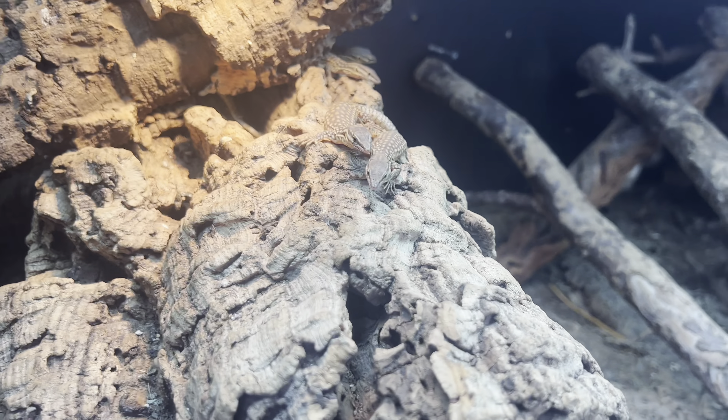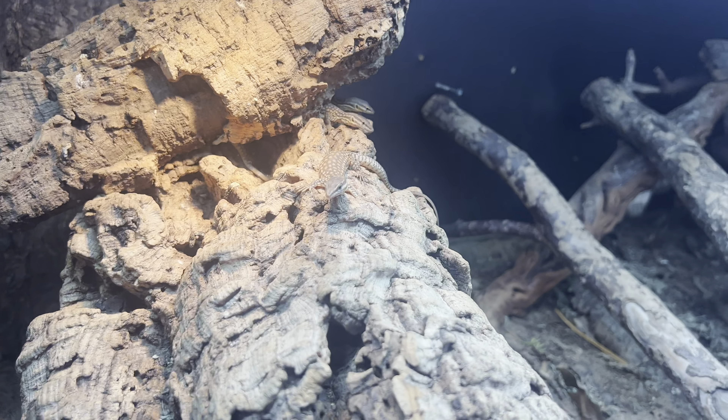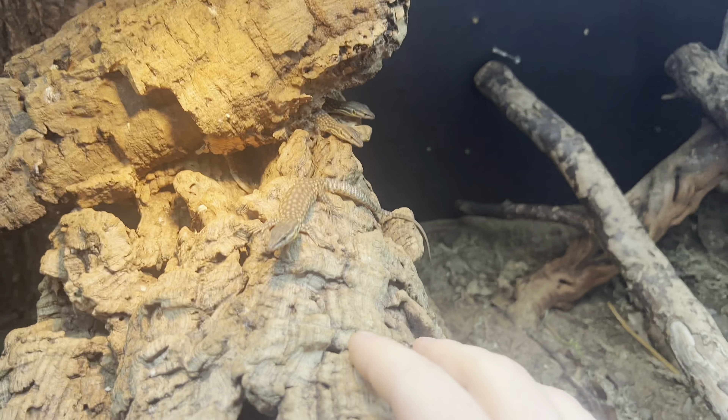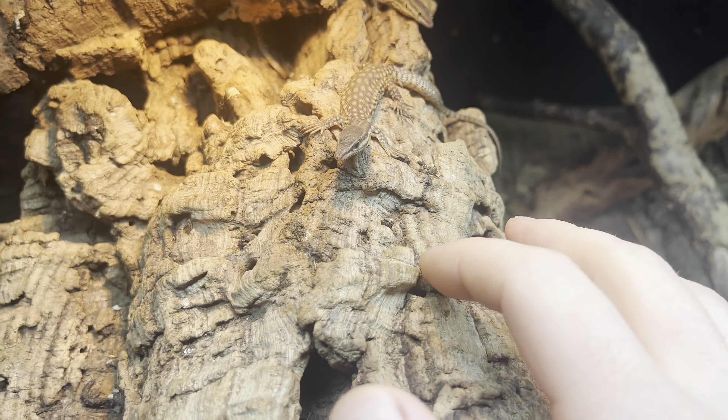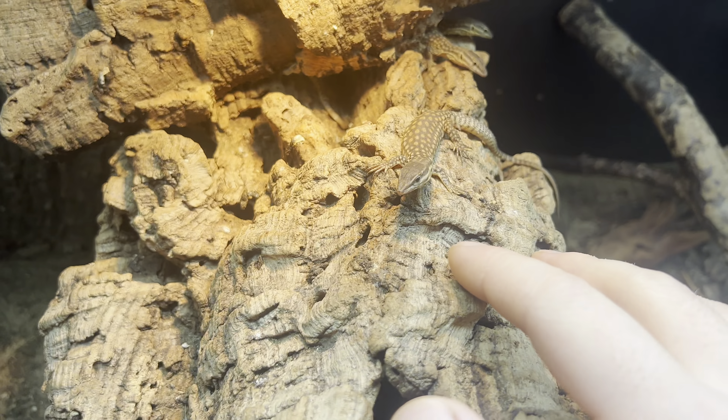I do exactly the same with baby Akis. These guys are captive bred — they're used to me coming in, used to seeing me, used to me messing around and feeding them. They show no real care to me being in here.